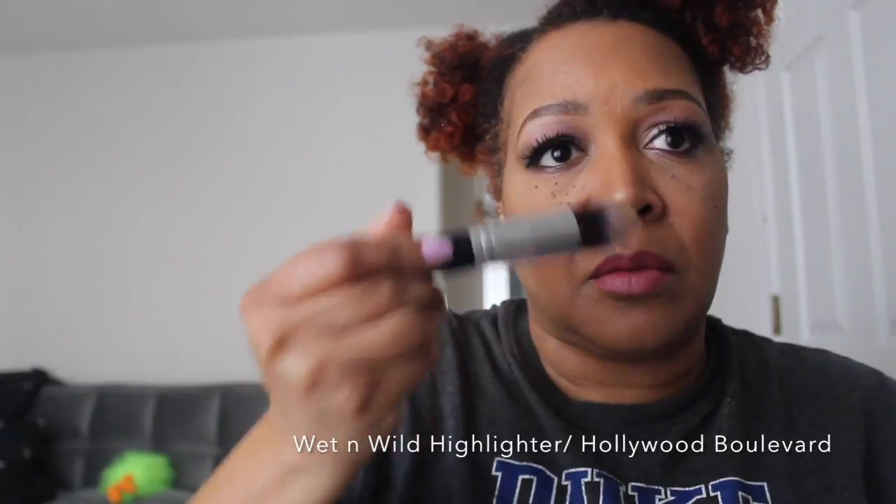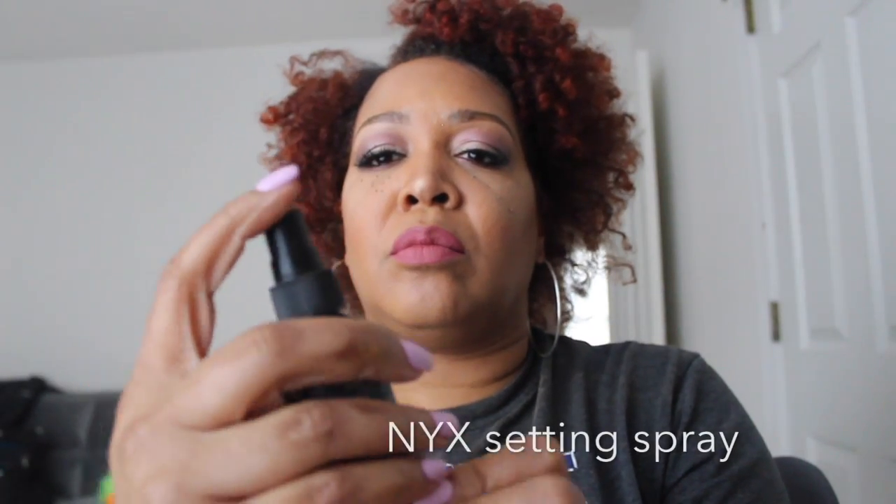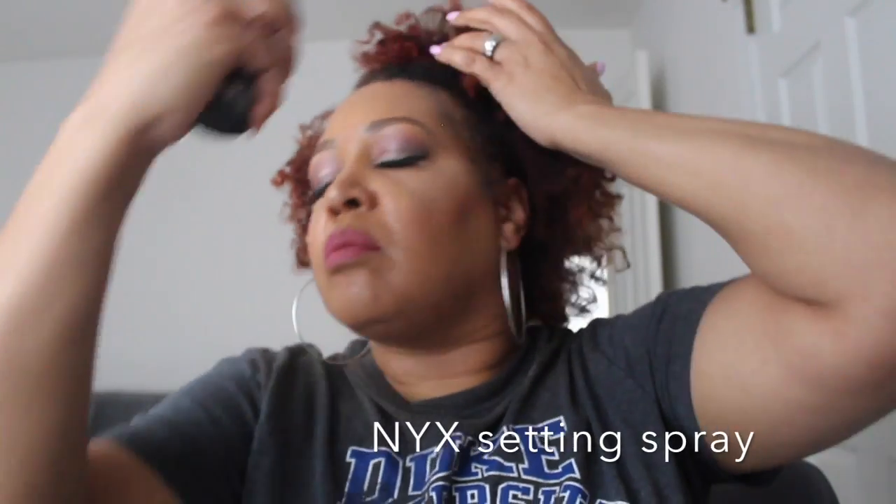Basically this is the look, guys. Thank you so very much for tuning in — as always, peace and love. Give this a thumbs up if you like this video. I get excited when I apply my highlighters! Peace and love guys, I love you so much. Before you say goodbye, don't forget to subscribe.